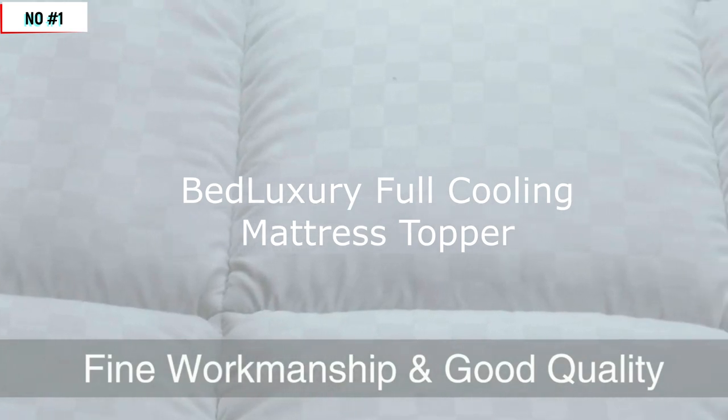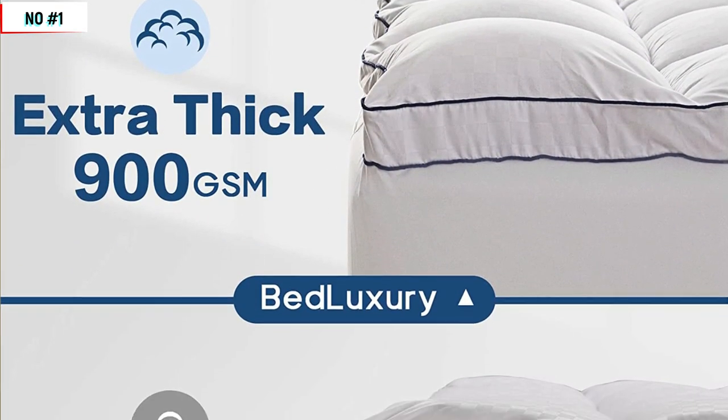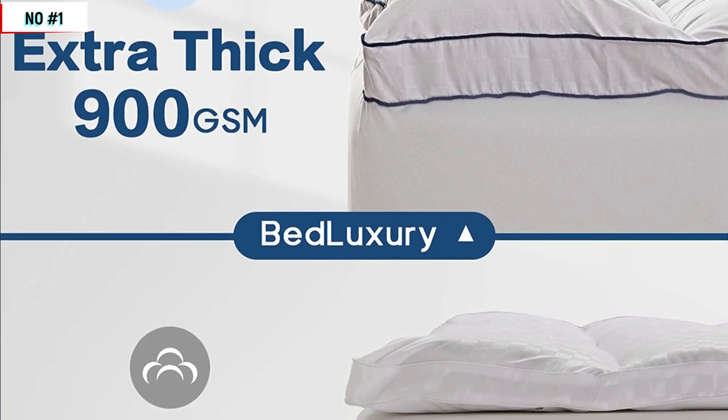The bottom layer features a non-slip grip design that helps keep the topper securely in place on your mattress, so you won't have to worry about it shifting around while you sleep.